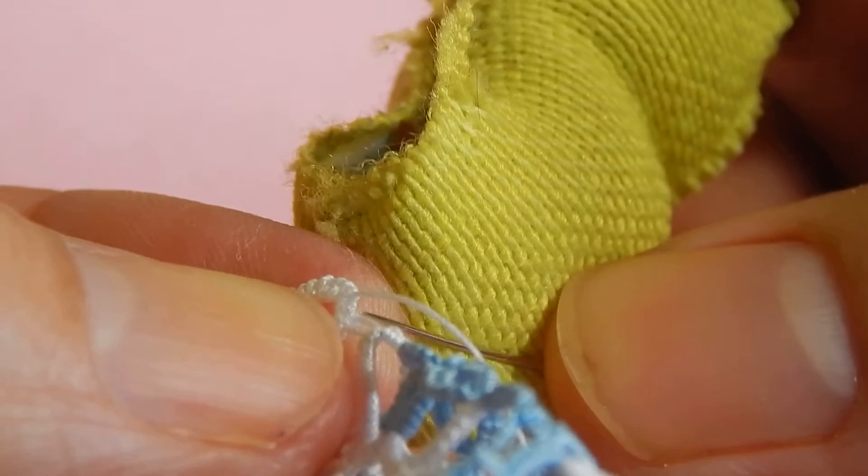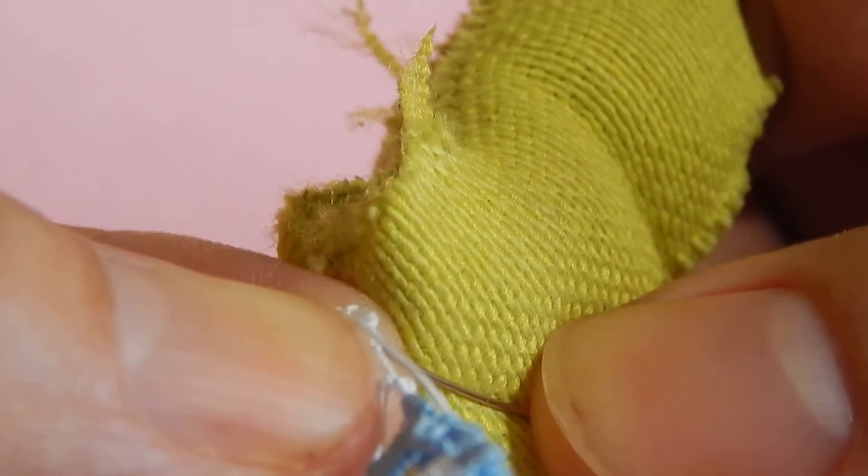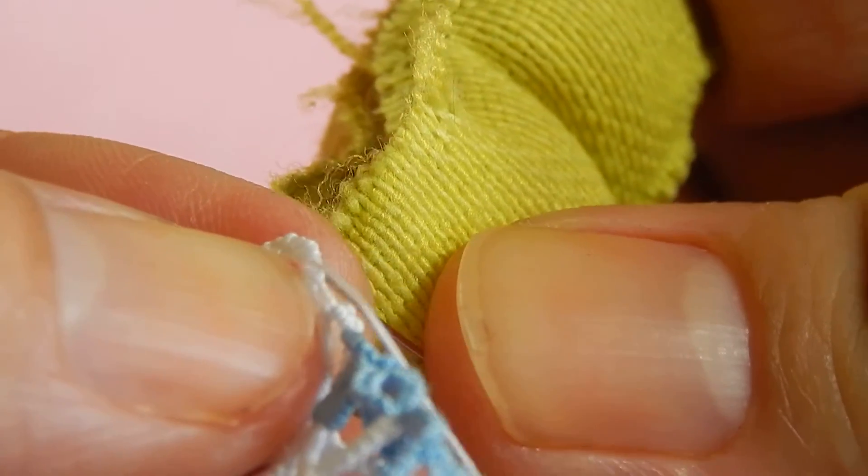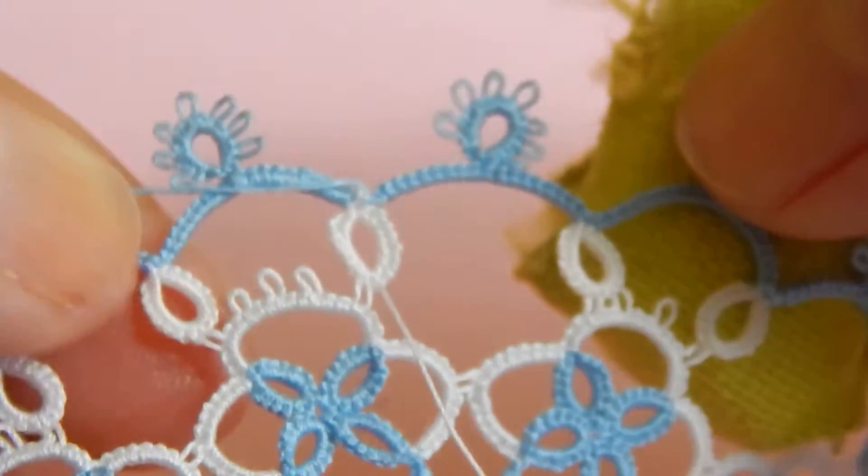And then this one — this is size 80 thread. It looks good, then you just trim it there and you're done with that one. Next will be this blue one.